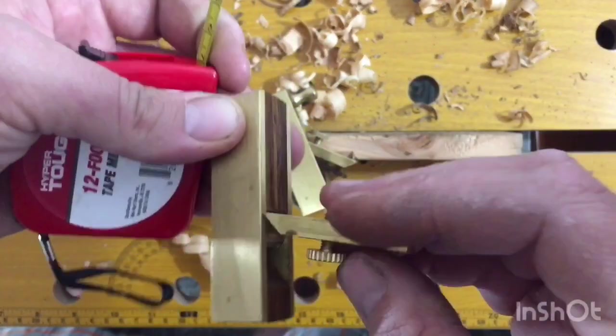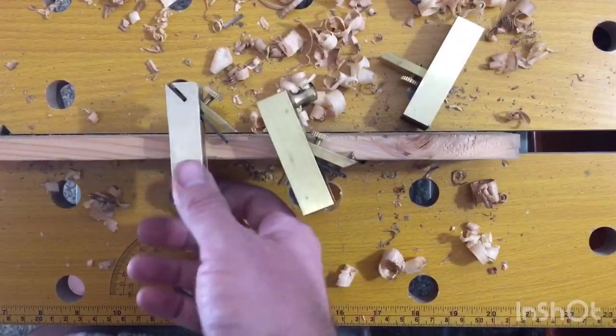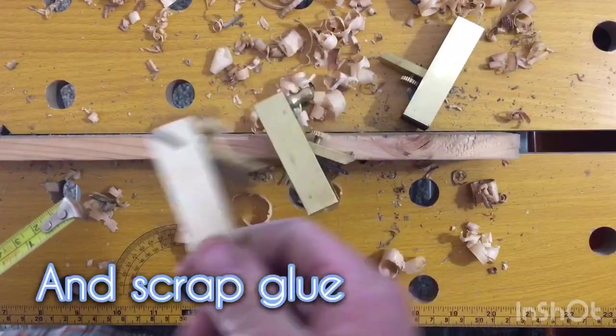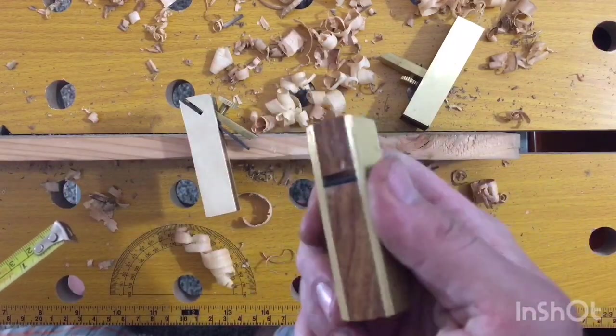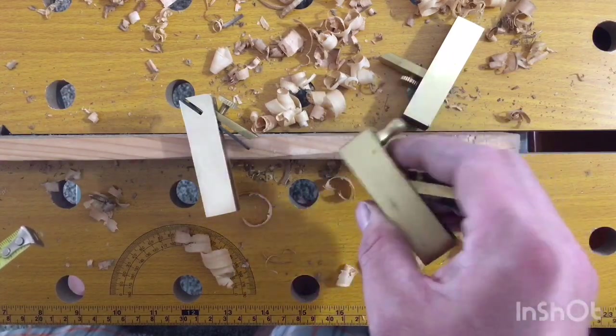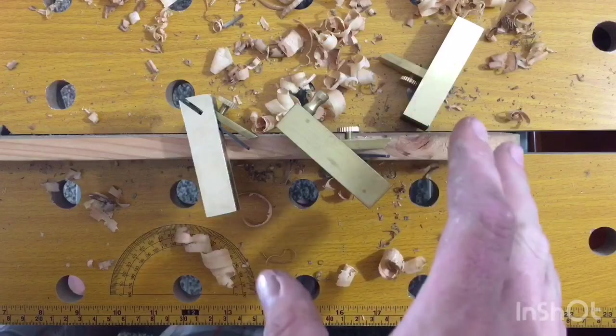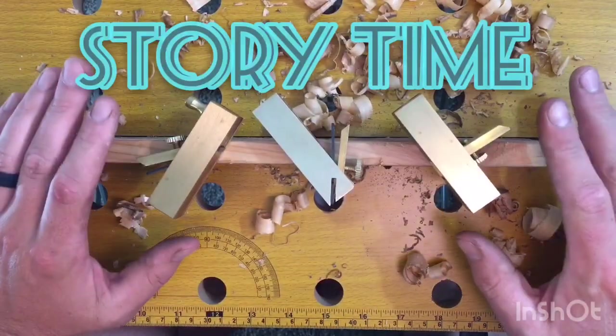This one is actually set up as a scraper — it's vertical. I don't even know how to use it to be honest with you. I have this one to clean out dados, that's the reason I bought the set. This one looks cool, it's a little mini block plane — do chamfers and maybe some end grain if I get the blade sharp enough.